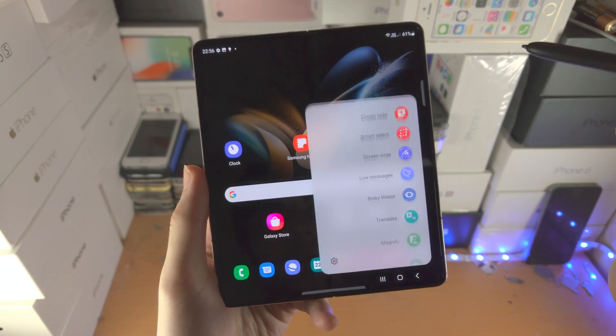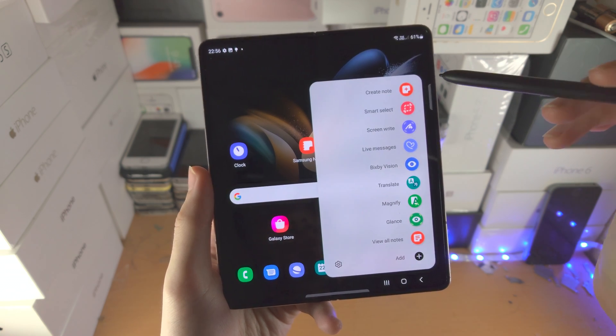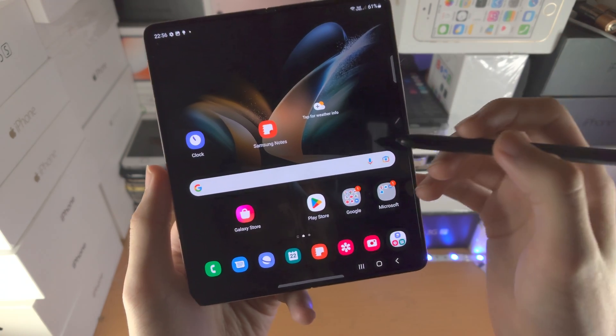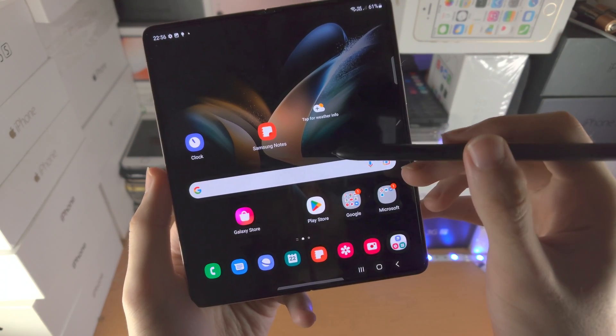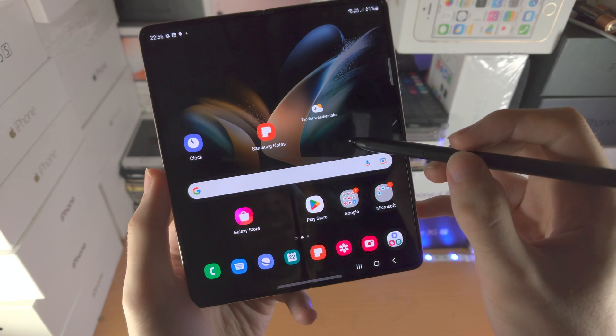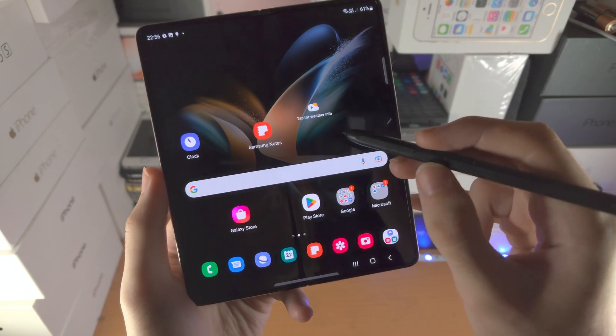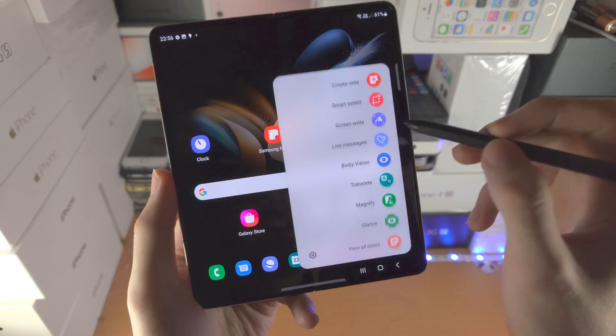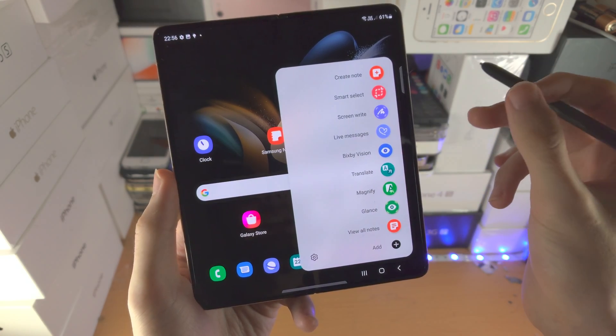Did you know that you don't actually need to tap on this little icon to access the menu? The alternative way is to bring the S Pen Fold Edition near the screen of the Z Fold 4, and where you see the button, just double click it — click click — and this menu will show up.